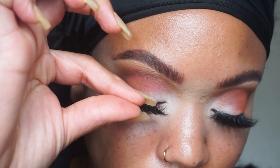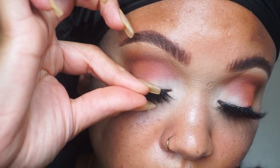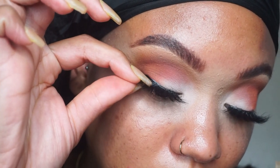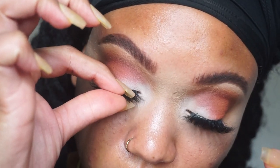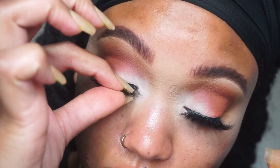I like to place it in the middle first, just to make sure it's even on both sides. Then I do the inner corner first and then the outer corner. You can see how close we got to the lash line.